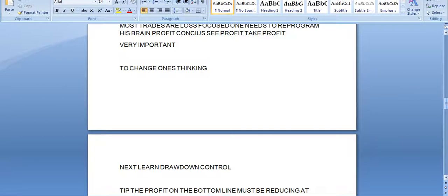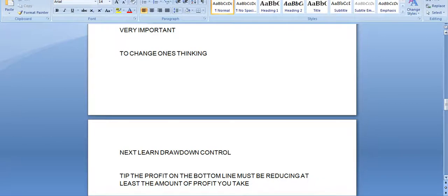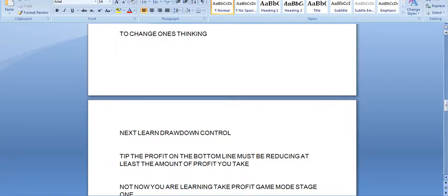Next you have to learn drawdown control — that is another 30 days of practice. Trading the Forex is learning drawdown control. Drawdown control is the most important aspect of trading the Forex. Ninety percent — actually ninety-five percent — of traders lose money trading on the Forex. Never invest in the Forex more money than you are prepared to lose. The profit on the bottom line must be reducing before you take it — at least equal to the amount of profit you're going to take. So if you're going to take 20 dollars profit, your drawdown has to reduce by 20 dollars first.